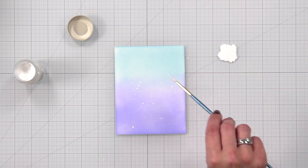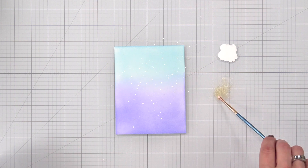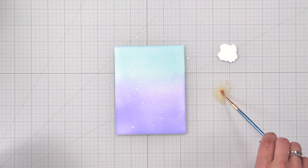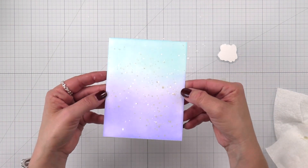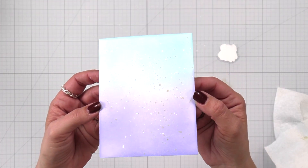For a little added interest I brought in some white paint and added flicks of that to the background, and also some Liquid Stardust. I was not shy about adding that Liquid Stardust because I love all the shine and sparkle it creates. This panel is going to work beautifully with the shaker elements I have picked out.